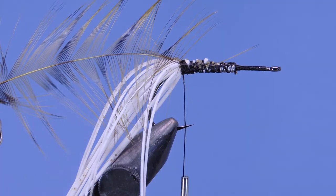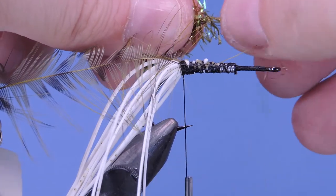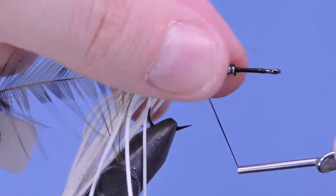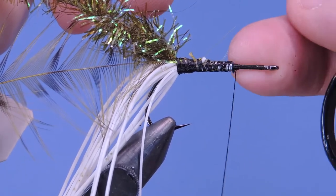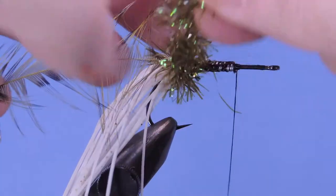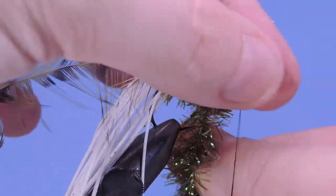Next we're going to take a piece of olive crystal chenille. I just take a few of the fibers off of the core, then tie the crystal chenille in by that core just to make sure it doesn't slip. We're going to take our thread up to the point where the lead ended — we're going to have a fairly big head on this fly, so keep everything behind that point. I like to palmer the crystal chenille; if you don't have crystal chenille, Estaz works fairly well. You can see how this is going to help build a bit of a shoulder on the fly.